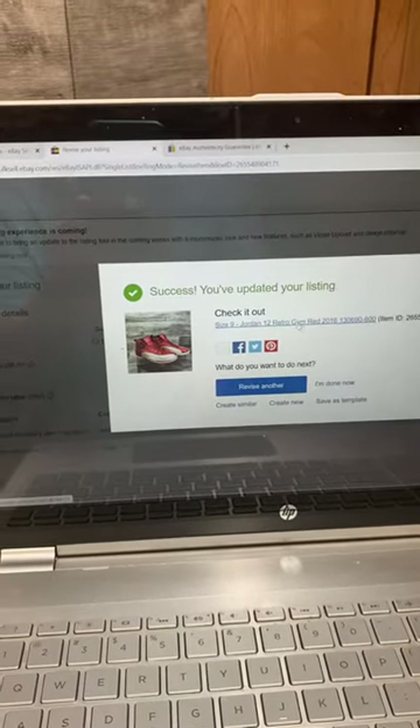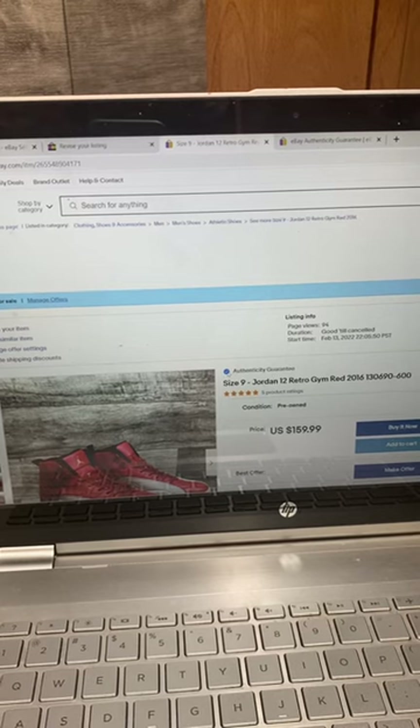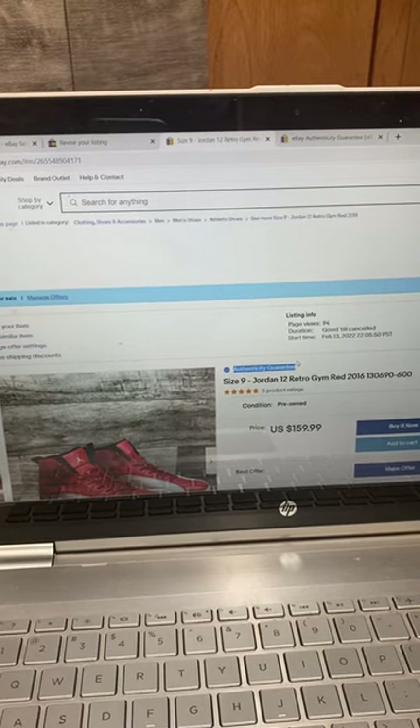Now I'll click on it to view it — and there you go, authenticity guarantee. They automatically add it.